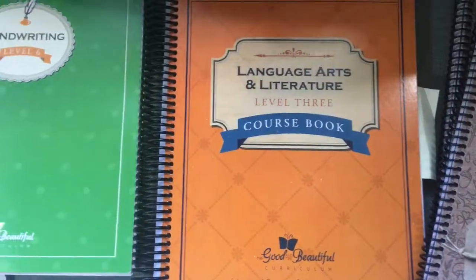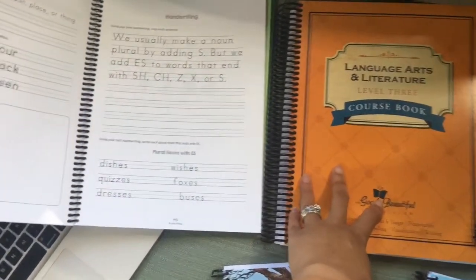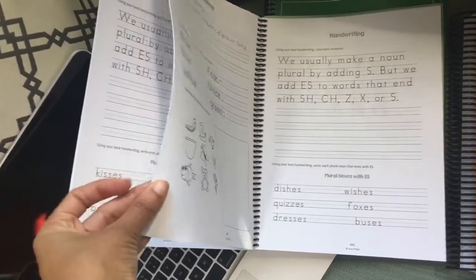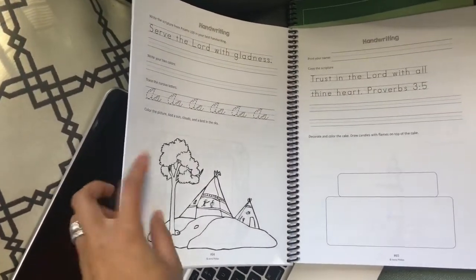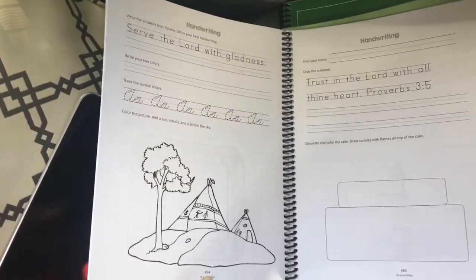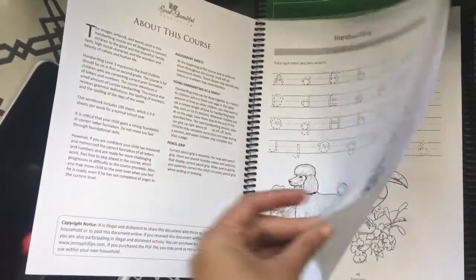Level 3 handwriting is mostly all manuscript — cursive is only introduced briefly near the end, starting just before page 64. There's no table of contents; you just go straight through it. Since we've already used Abeka and accomplished most of the cursive learning, the manuscript-heavy approach in Level 3 might be less of a fit for my son.